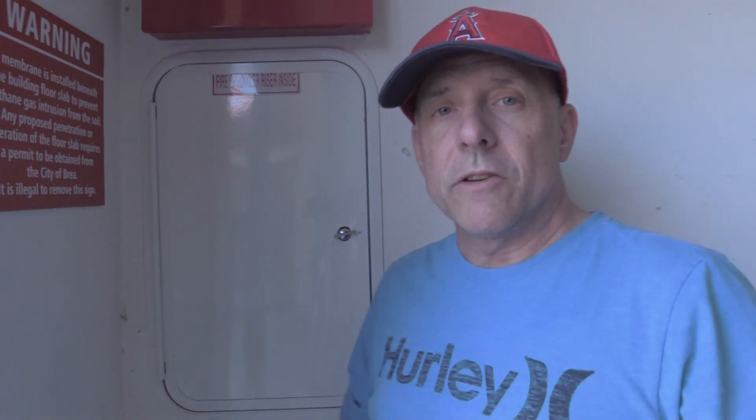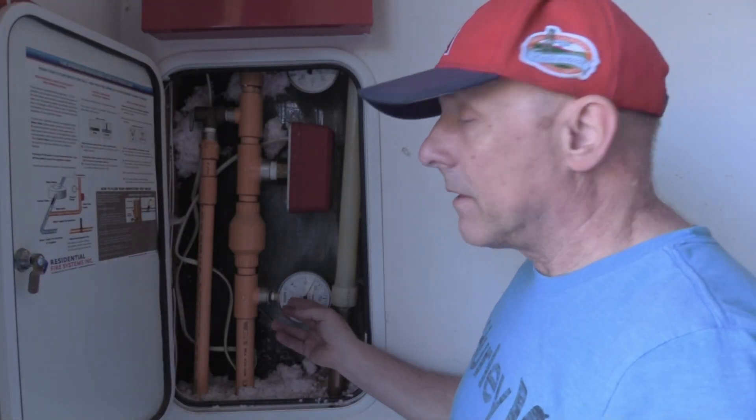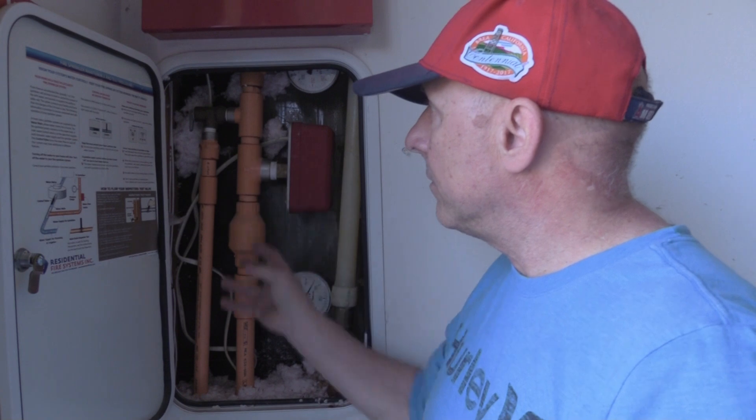In your garage you'll find a fire sprinkler riser system. It has pressure gauges — you can see all the pipes here. Water will flow through this system into your house when a sprinkler is activated. They are activated by heat, so if the temperature gets over a certain level it will start the flow of water.